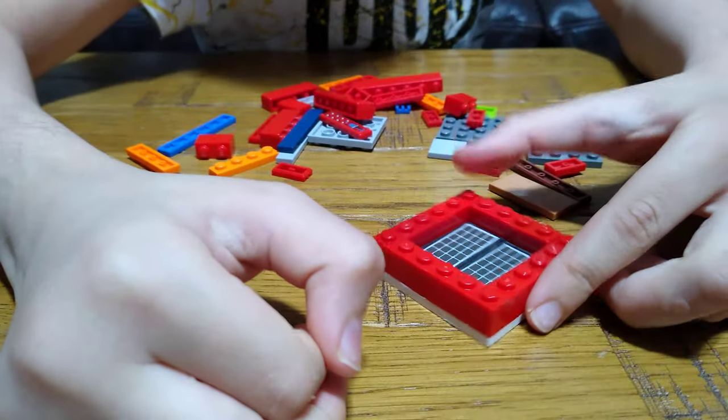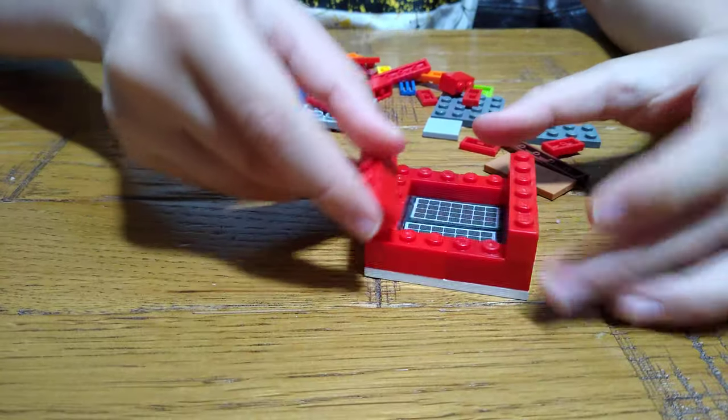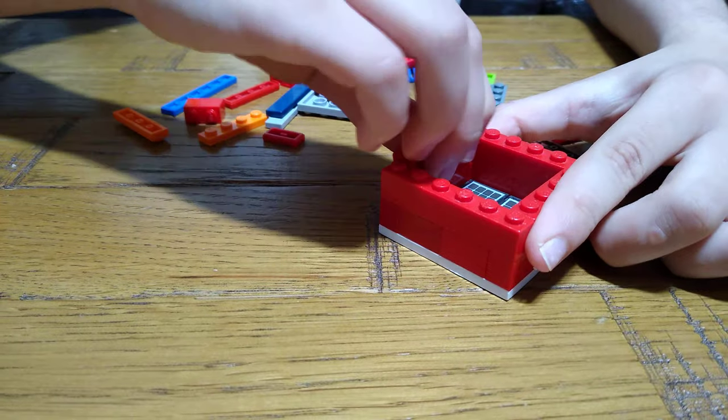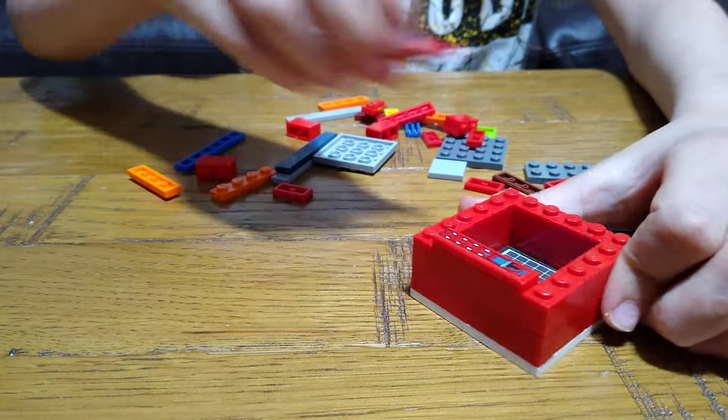The next step is to get two of these — put one on each side. Then you get two of these on each side. Then we get two flat tiles.